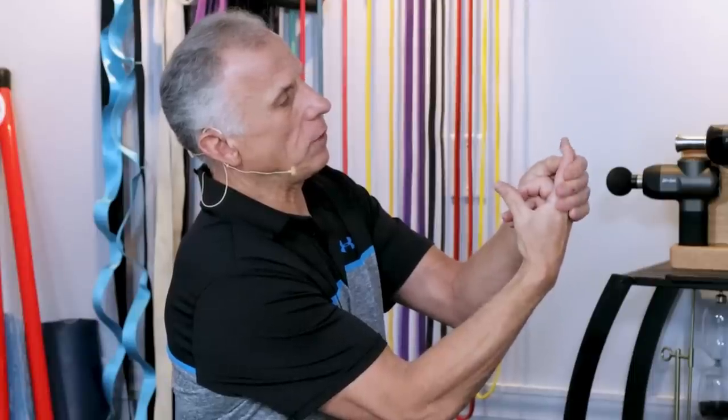The distal joint — we call that the DIP. We have a lot of abbreviations and weird terms in the therapy world. And then go down to the knuckle joint — MCP, metacarpal phalange. So I'm blocking here with the thumb. The thumb really works well. You can give it a little assistance there. Do the same technique for each digit, for each finger.